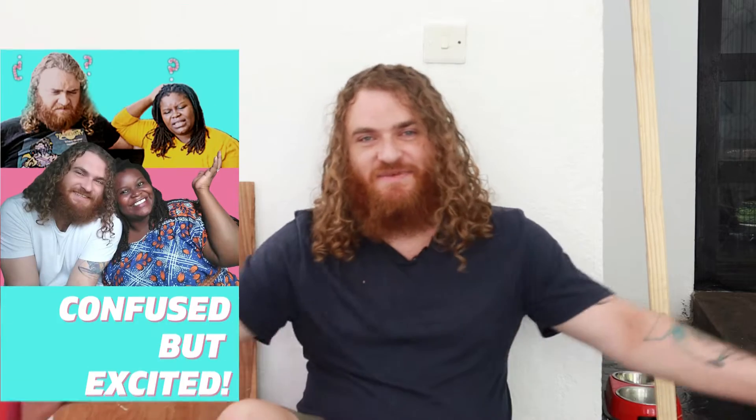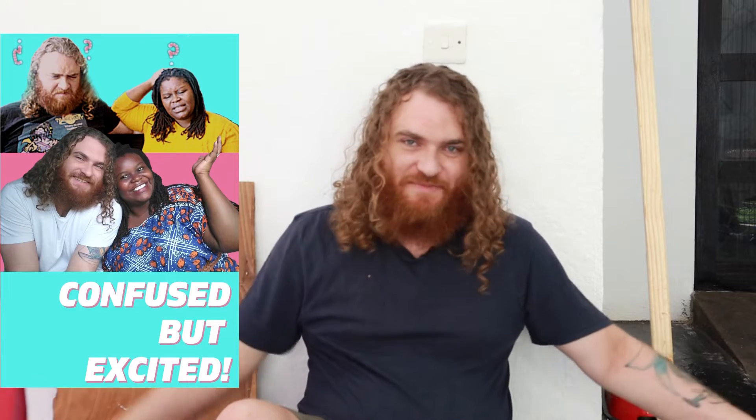Hi everybody, I'm Max. I'm a confused and excited man, and I made a table. I'm gonna show you how I made the table, and a little bit about why I made the table. I'm not much of a builder of tables — this is the first table I've built.